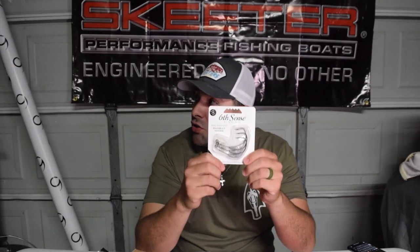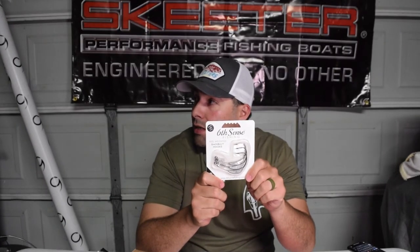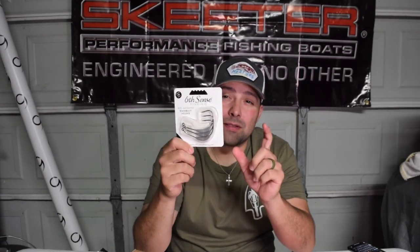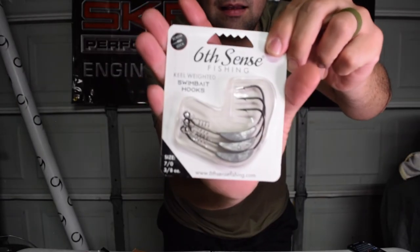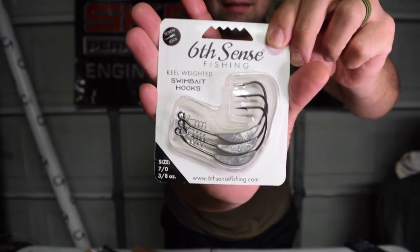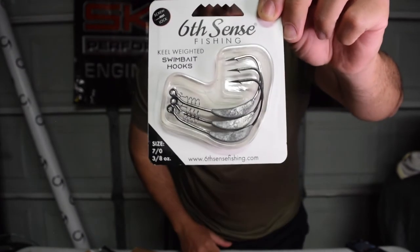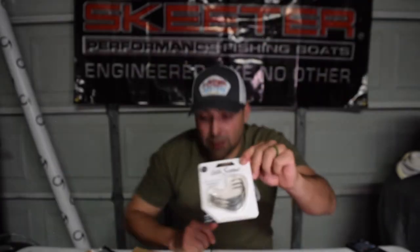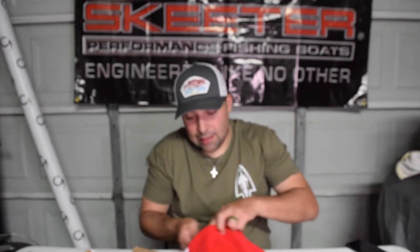I have a couple of Sweeps I haven't fished with yet and I want to fish them pretty soon, maybe tomorrow. I needed some belly weighted hooks - particularly bigger ones. These are 7/0 belly weighted screw lock hooks and those are going to pair really well with the Sweeps. That's exactly what you need if you want to fish the Sweep soft swim baits.